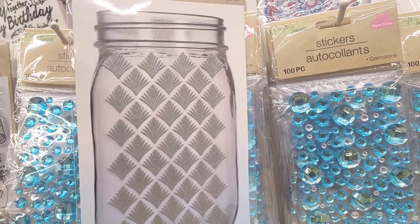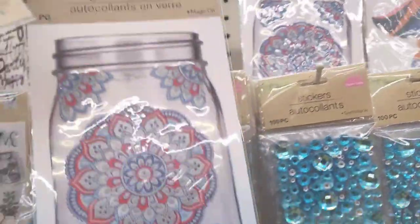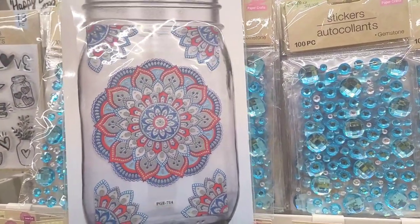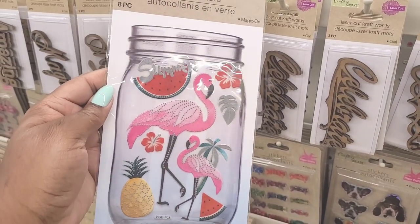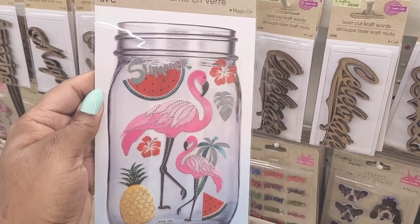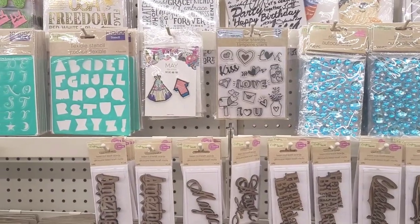So they have that one, they have this one right here that can kind of go toward the fourth with the colors. They have this one right here, really really cute with the flamingo, the pineapple, watermelon — tropical theme.